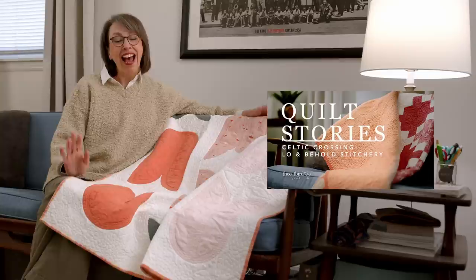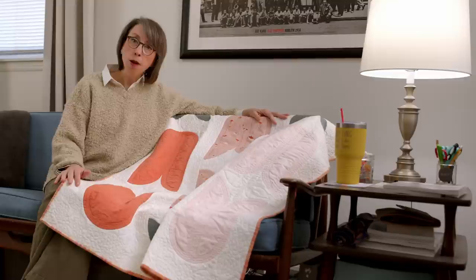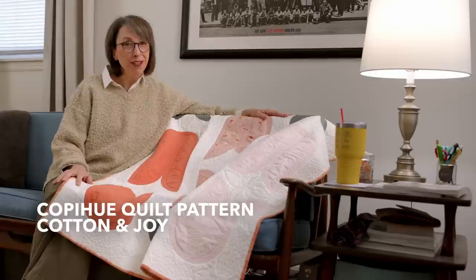So stay with me. This quilt came about because I was making a baby quilt for my friend and I had a very hard time landing on a colorway and on a quilt pattern. And I had seen the Copa Way quilt by Cotton and Joy on Instagram, chief place of inspiration for quilt patterns.